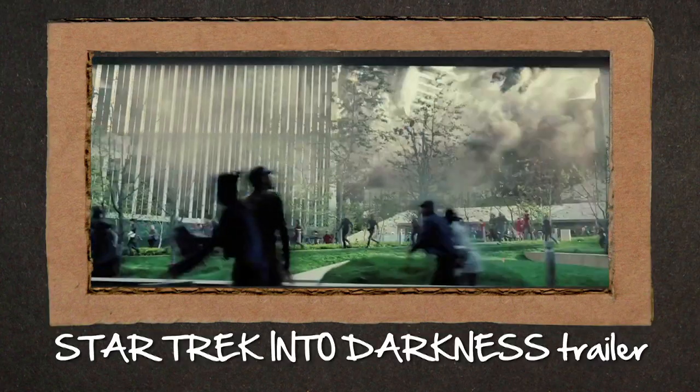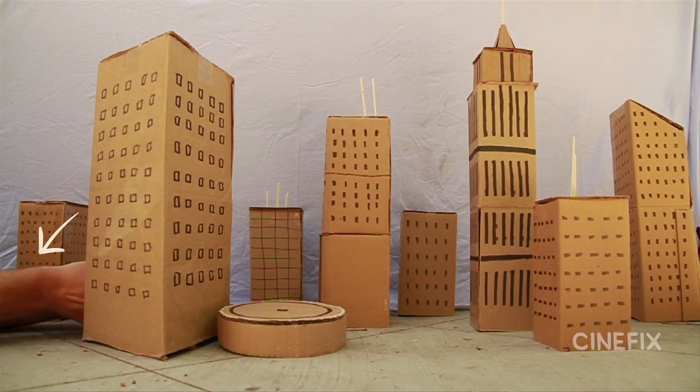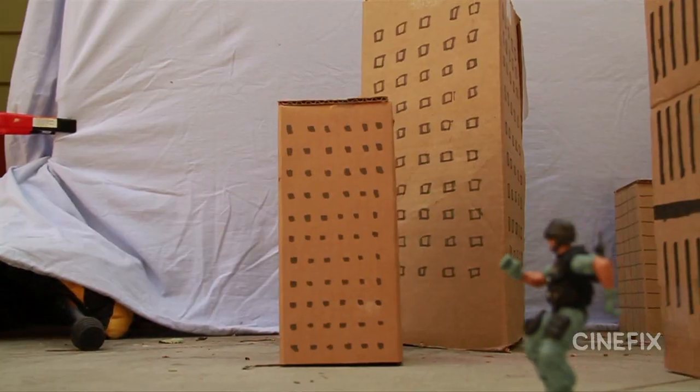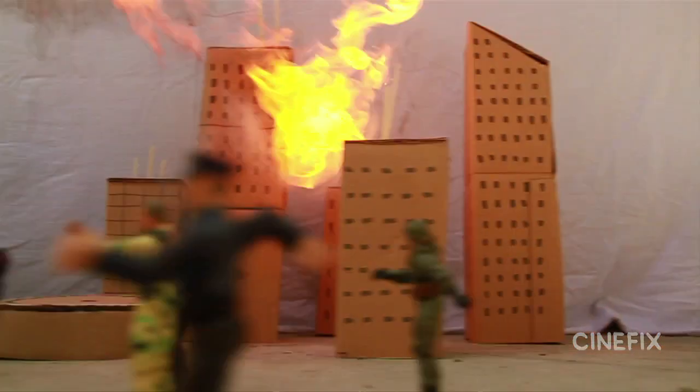Some of the biggest fireballs we've done were in our Star Trek Into Darkness trailer, where we've got future London being bombed. Same trick — lighter, WD-40 — but we set up a bunch of cardboard buildings. You can see John's arm reaching in from the side behind the buildings, but it goes by so fast that you don't usually notice. The next shot was just setting up some pedestrians, moving the camera by really fast, and then shooting some fire down on there. It goes by so fast that nothing's even in danger of catching fire. It just looks so big on screen, but it's just that little poof of fire.